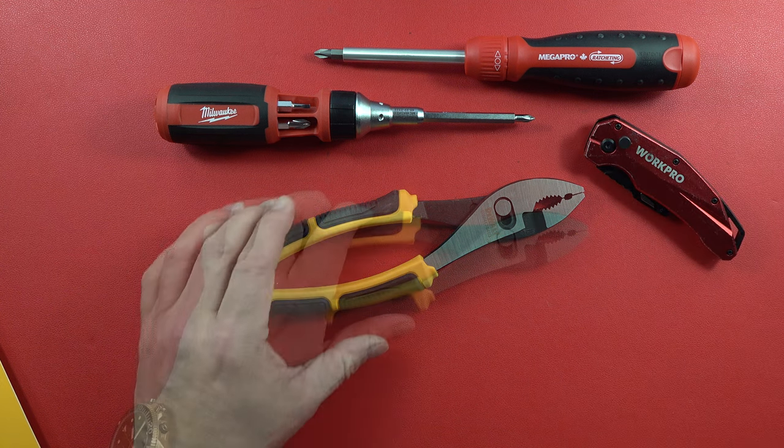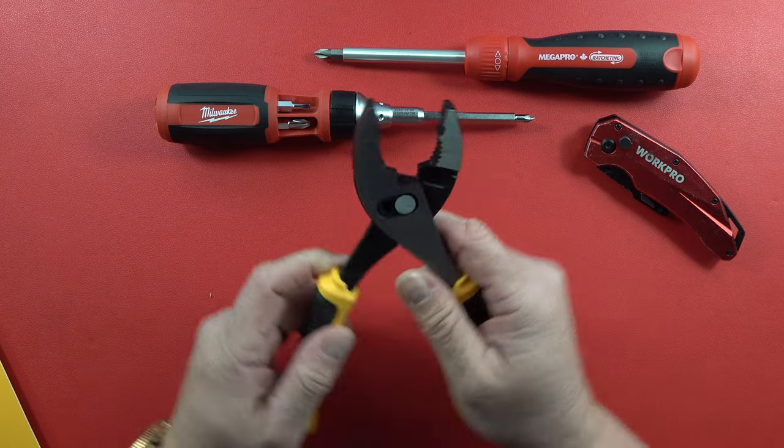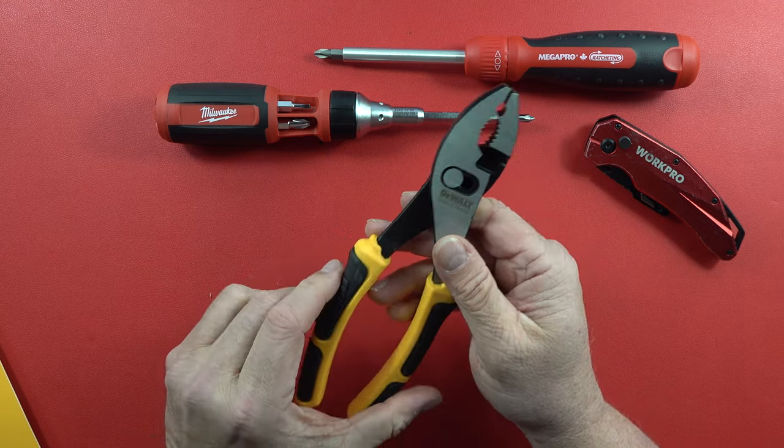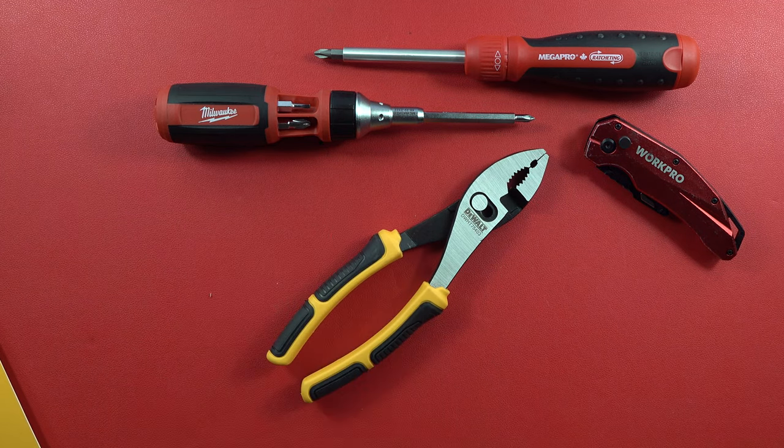Alright ladies and gentlemen, that finishes the quick review on this DeWalt 8-inch slip joint pliers. Seems to be a pretty good deal for about 14 bucks. Thanks for watching the video. Remember to like, share, and subscribe to our channel here on YouTube — The Legion of Tools — for more small tool reviews coming up in the future. We'll see you guys on the next video.